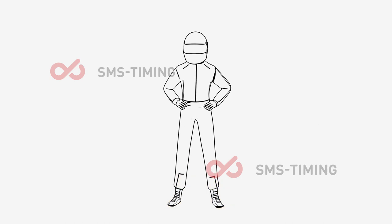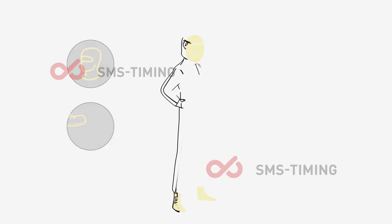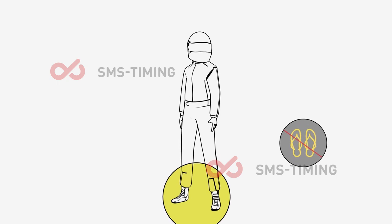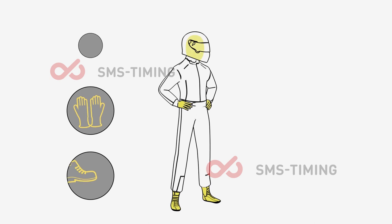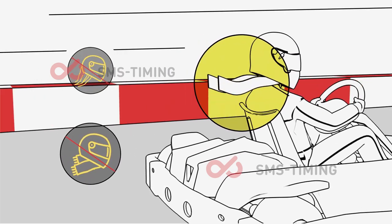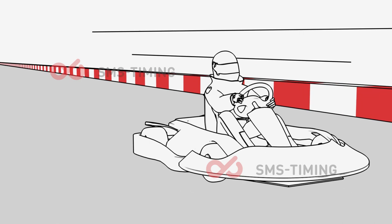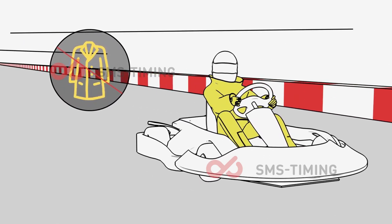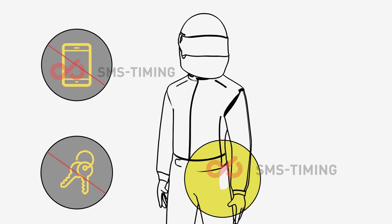Sandals and open-toed shoes are not allowed. Closed shoes, gloves, and balaclavas are mandatory. Wearing a scarf while driving is forbidden, and long hair should be tucked inside the helmet. It is forbidden to drive with any loose clothing. Empty your pockets before you enter the kart.